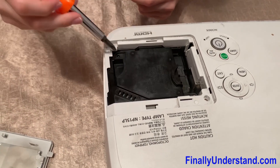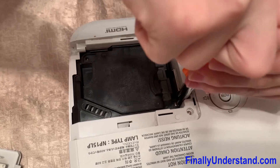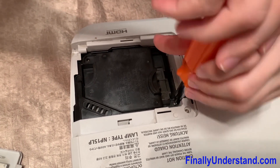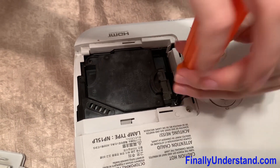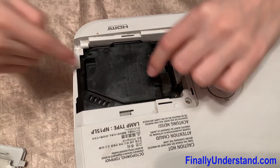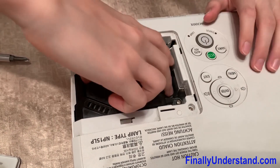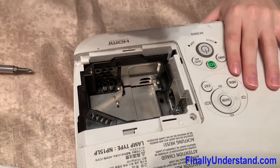There are usually two screws here — there's one missing — so we're just going to unscrew this screw right here. After that's out, we want to take it by these two areas right here. It takes a little bit of force, and you take it out.